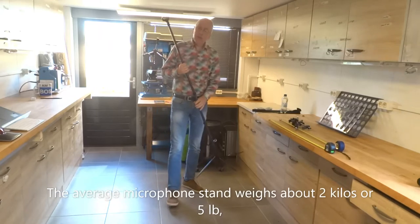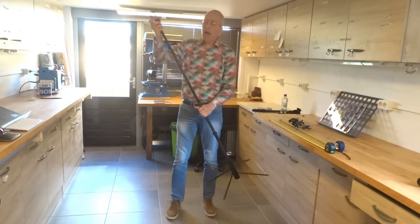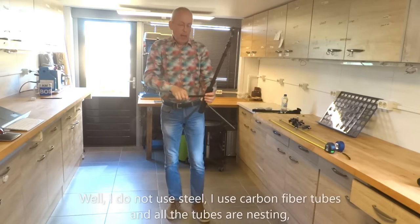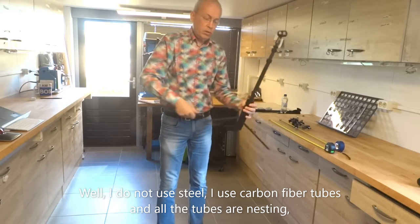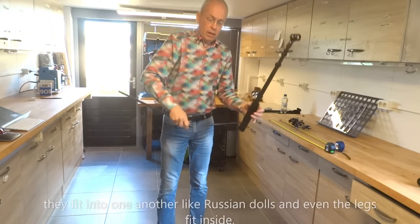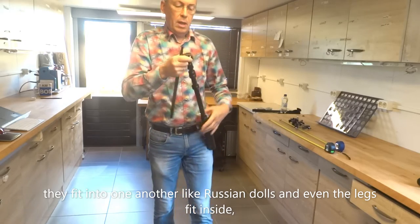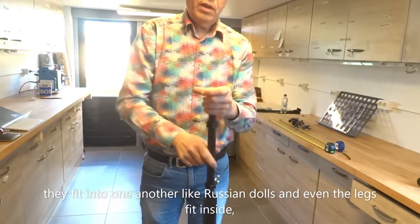The average microphone stand weighs about 2 kilos or 5 pounds. How is it possible to make a microphone stand of 1.5 pounds? I do not use steel — I do use carbon fiber tubes — and all the tubes are nesting. They fit into one another like Russian dolls, and even the legs fit inside.